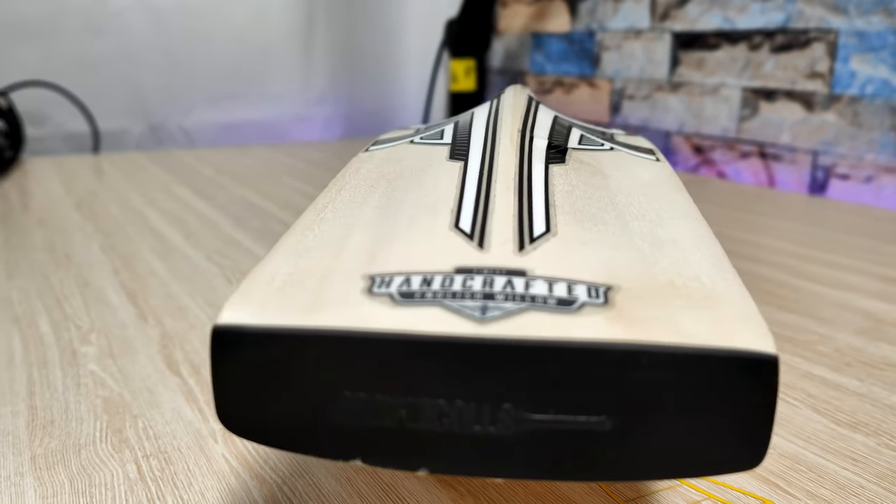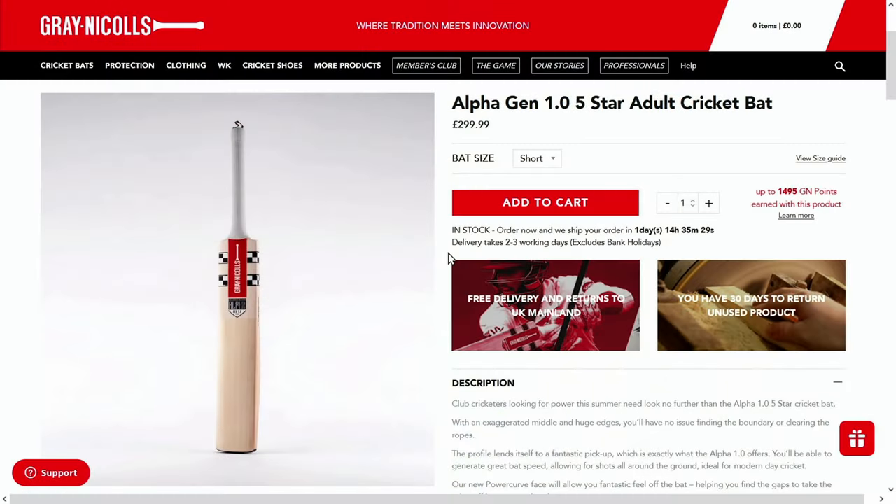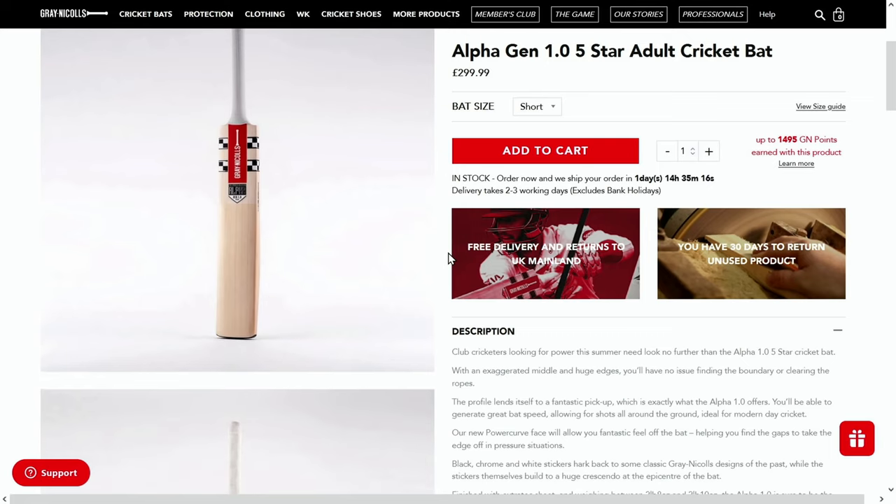What I've done just to help things along is I've gone to the website to have a look at it. This is the Grey Nichols UK website and you can see they're £300 which is about $500. So he's got this delivered for at least $100 under that.